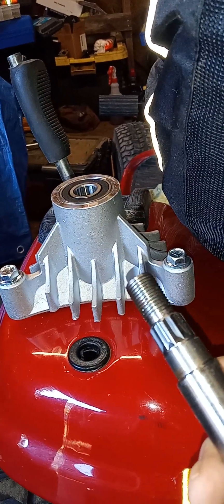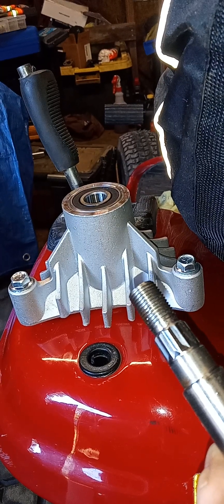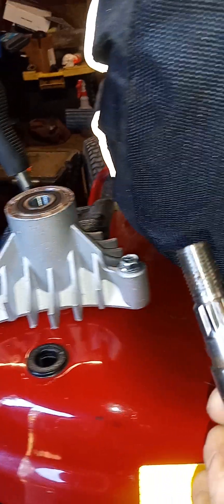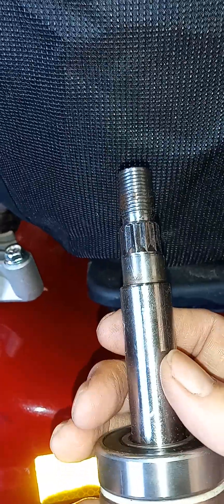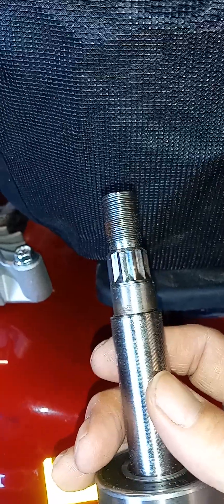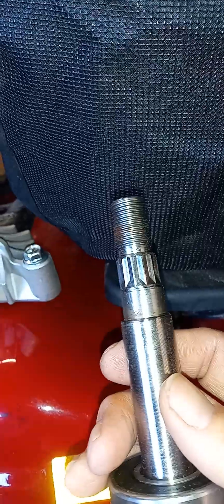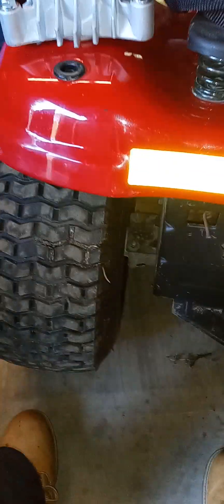You might also have to take the whole mandrel housing with you, which is easy to remove as long as you do it properly. I'll go inside and show you how tall this is supposed to be and talk about the size of the blade pulley too. Y'all have a great day and I'll see you in a little bit — thank you.